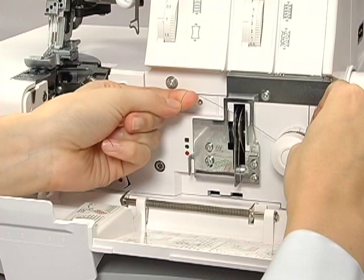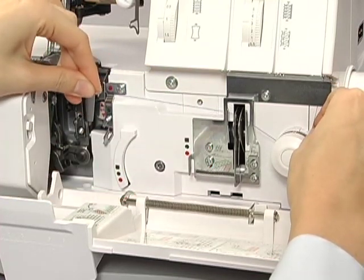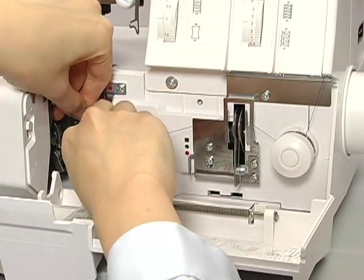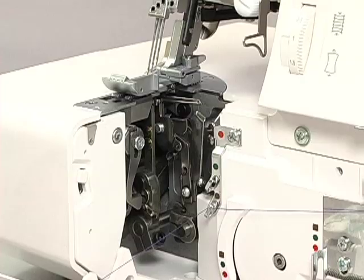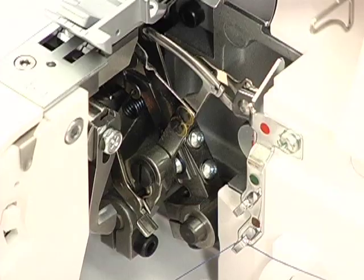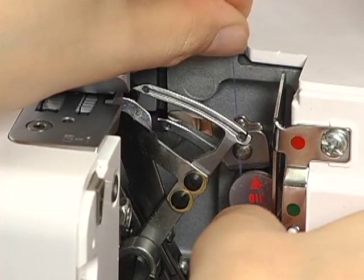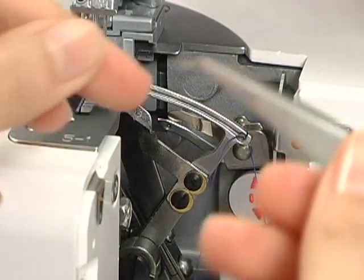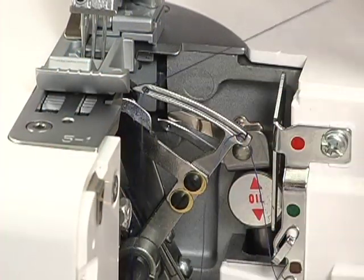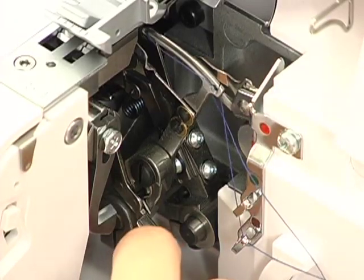Thread the chain looper tension dial. Pass the thread through the take-up lever. Don't thread these thread guides. Pass the thread through the thread guides. Turn the hand wheel towards you so that the needle rests at the lowest position. Raise the lever to disengage the chain looper. Pass the thread through the slit from the back of the chain looper, then pass the thread through the eye on the left side. Pull the thread to the back, leaving a tail about four inches long. Lower the lever to set the chain looper to the left.